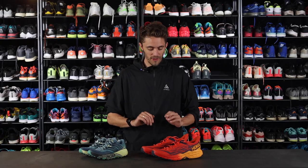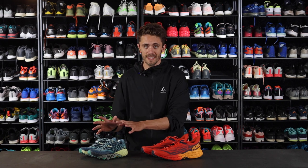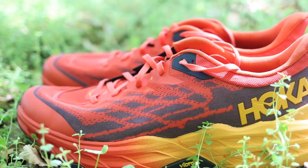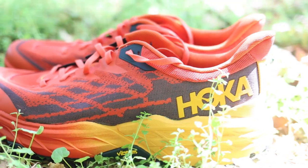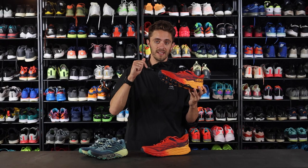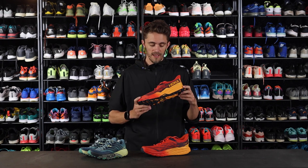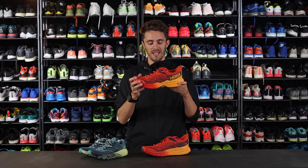And then a little cherry on the cake. I really think that the design on the Speedgoat 4 was very nice, but I really think that Hoka has hit something very unique with this. There are so many nice designs and colorways of the Speedgoat 5. I will link in the description for all the shoes you can find on our website. They are so beautiful and a very nice trail design, I think.